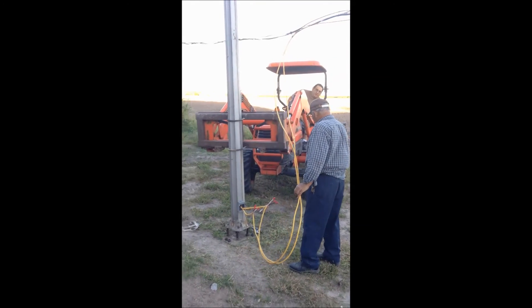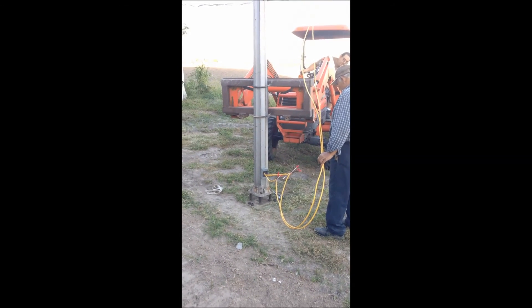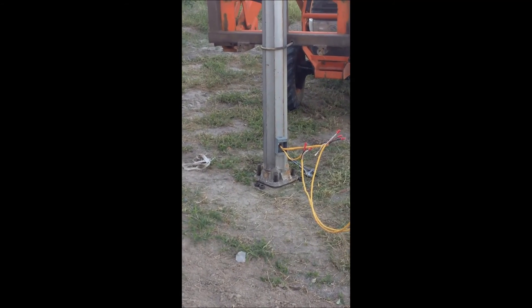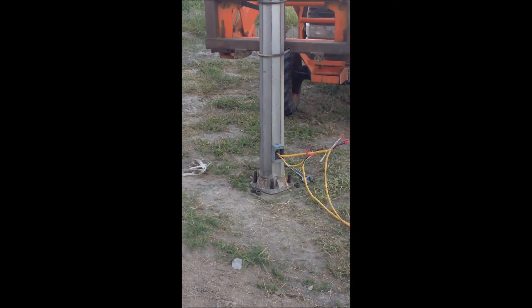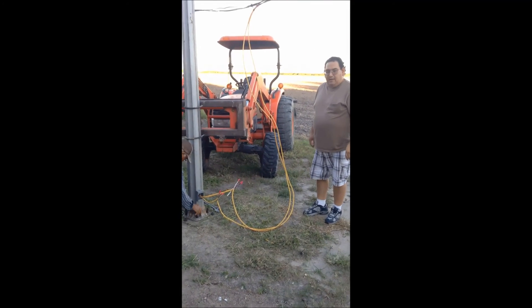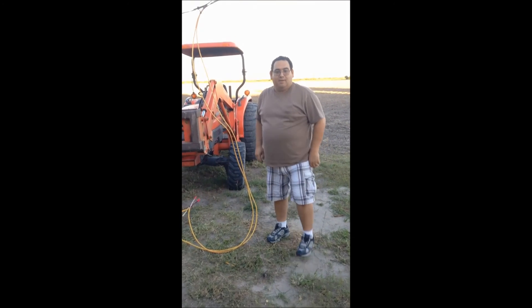Did I go too much? Too much — put it up. Right there. Perfect. That was easier now since we rigged up this little jig on the tractor. Thank you very much.